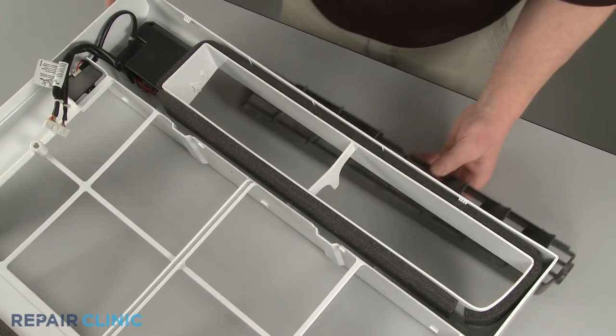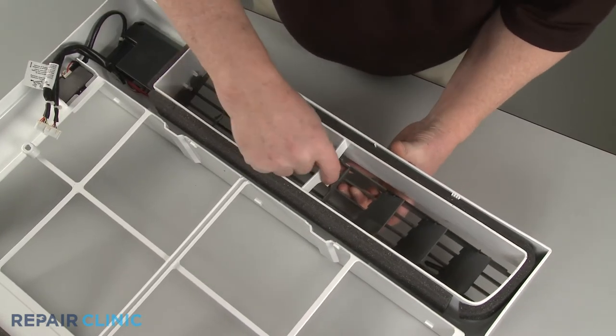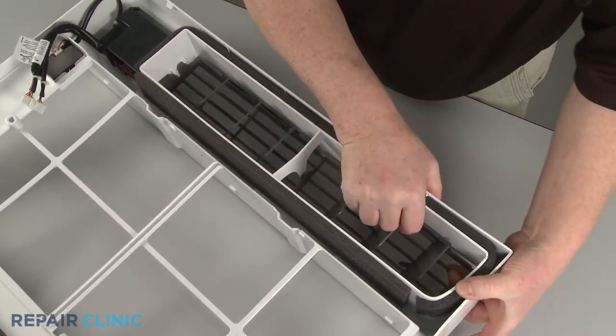Now align the flat right side of the horizontal louver first. Snap the assembly into place in the center support, then snap the left side of the assembly into position.